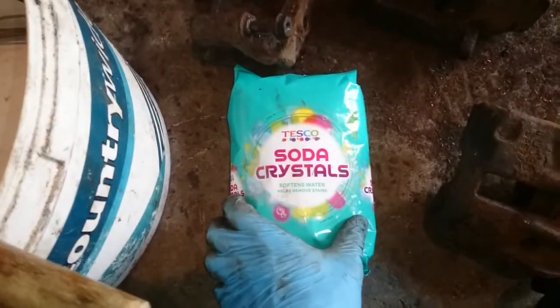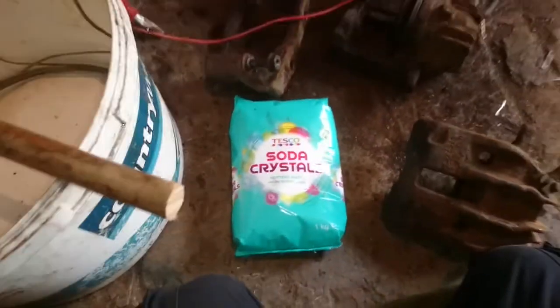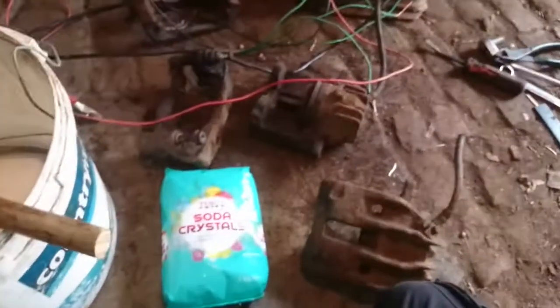We'll fill it up with water at a mix of 15 litres to half a kilo of soda crystals. You might find it's helpful if the water is slightly warm just to mix them in. So let's do that next and see where we get to.